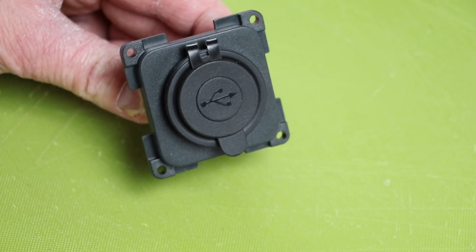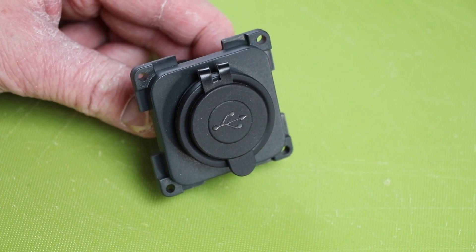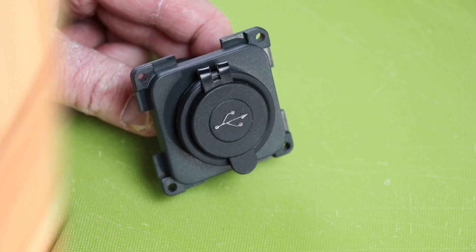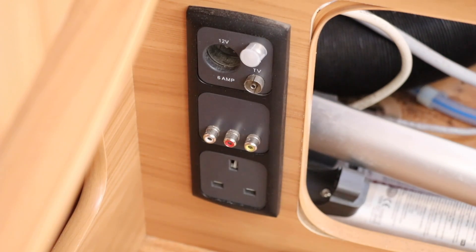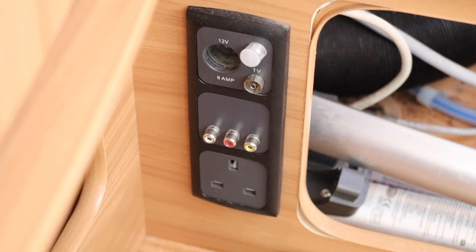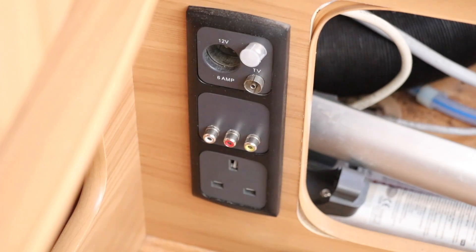This is a modular style socket and it will replace a mains outlet with no problems at all. But I'm not going to replace any existing mains or 12 volt sockets. Instead I'm going to replace something else which we never use in the caravan. We've got a 12 volt socket with our television and satellite coaxial outlets, a mains outlet at the bottom, and in the middle three connections which go into our radio for playing DVDs. Because we never use it, we're going to replace that middle one.